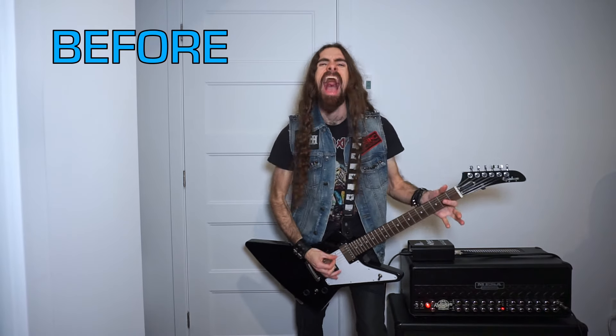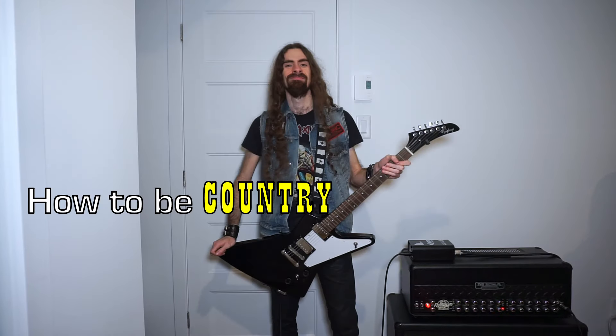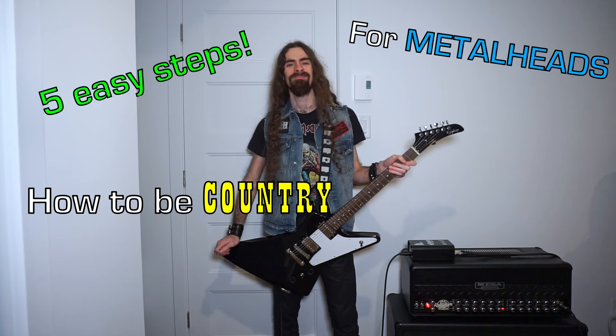How do we go from this to this? Here's how to be country for metalheads in five easy steps.